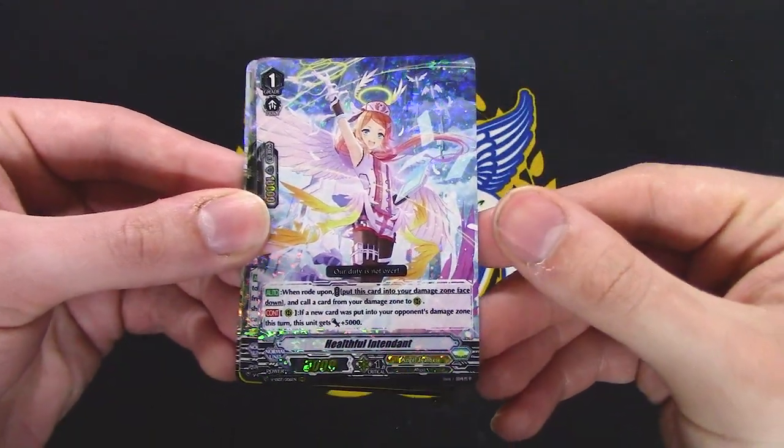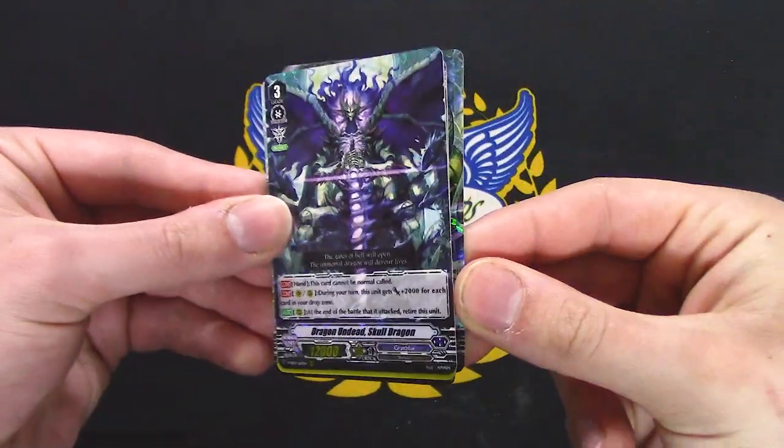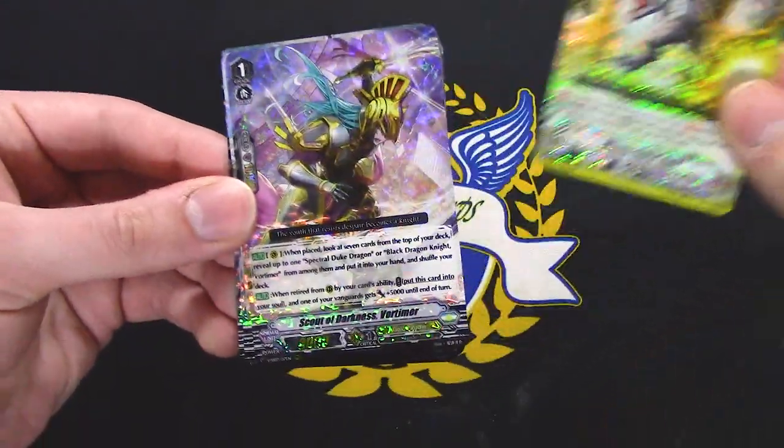I think this is a reprint. Jokotsu Girl has a Triple R — that's nice. Skull Dragon, Triple R. Gold, Triple R.